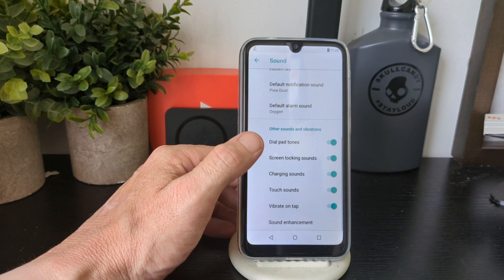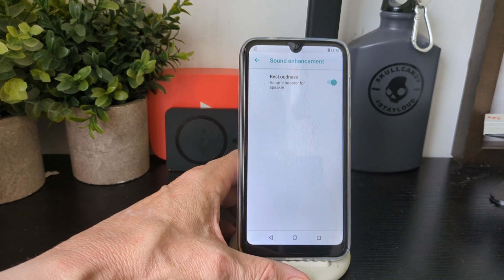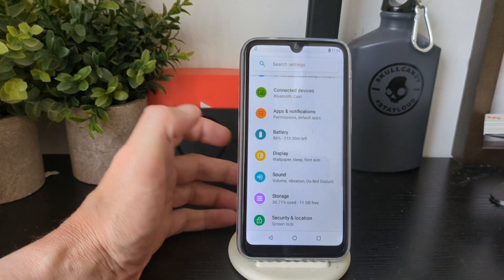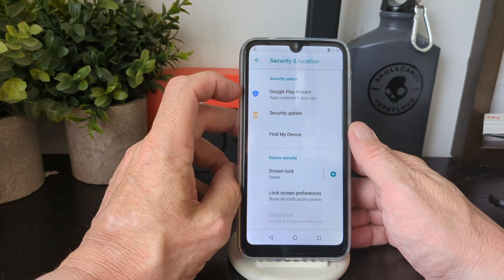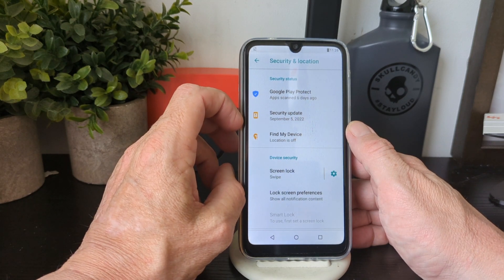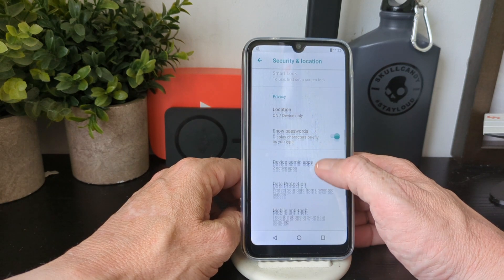In Advanced sound you've got notification sounds, default alarm, dial pad tone, screen lock, charging sound, touch vibrate, and a sound enhancement option with loudness boost for the speaker. Moving on to Security and Location — there's also an update available to do.